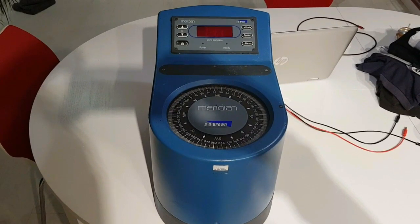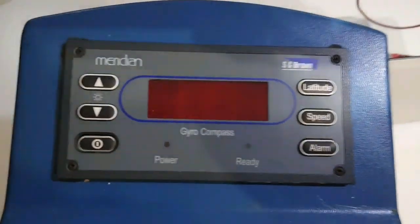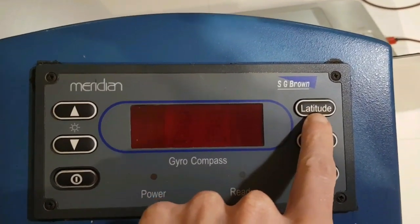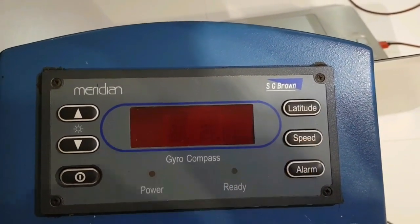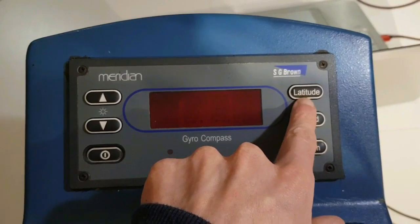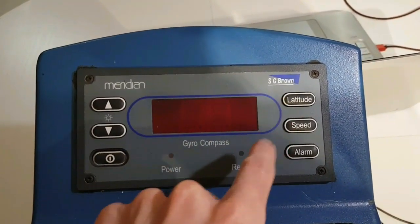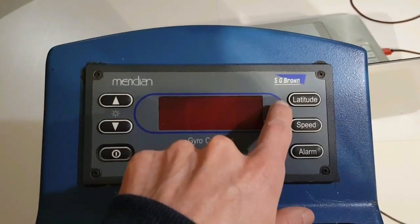This is the SG Brown Meridian gyro compass manufactured in 2005. It has an easy-to-use display panel on the front with six buttons. You can adjust the display brightness, and the latitude and speed have to be input manually. As with all gyro compasses, you need to set the latitude unless you have the optional GPS input, which this unit will take, automatically keeping the latitude and speed updated.